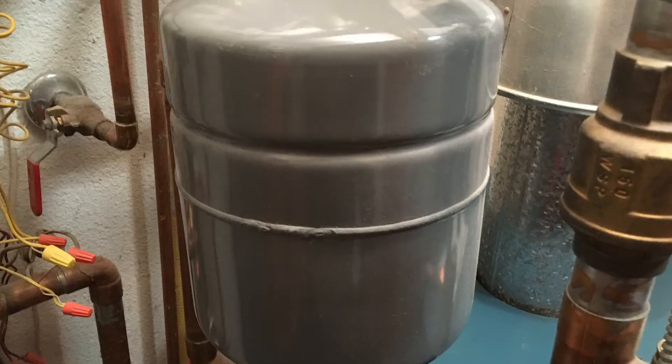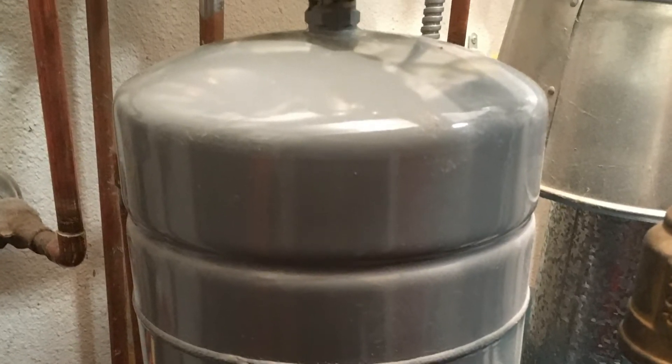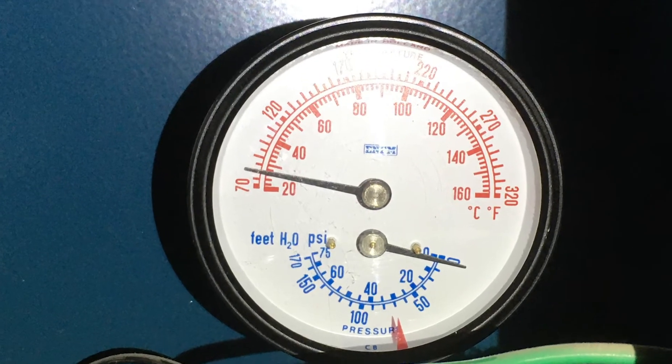Today we're going to look at expansion tanks — what are they, what are they for, what do they do. An expansion tank is on your boiler to prevent a pressure buildup. When there's a call for heat and the burners on your boiler fire, the water begins to heat and then expands. The expansion tank allows the water a place to expand into.